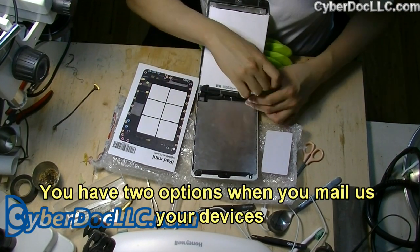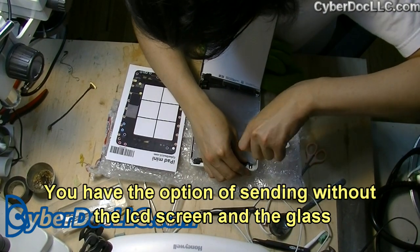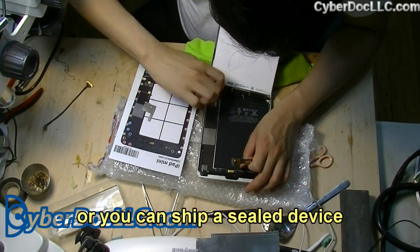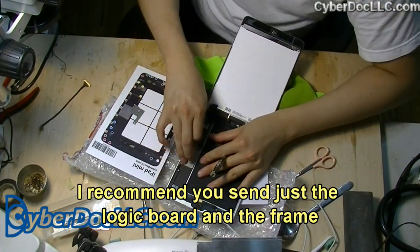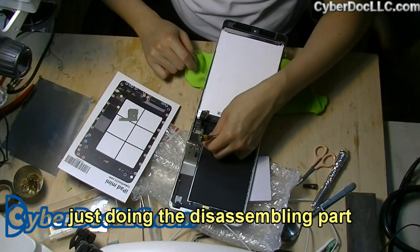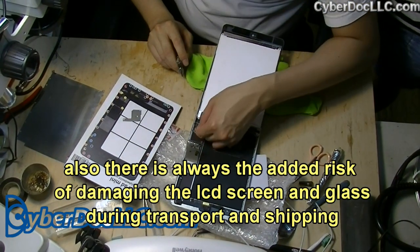So you have two options when you're mailing us your devices. Usually you have the option of sending without the LCD screen and the glass — just the aluminum back frame with the logic board — or you can ship it with the device fully sealed. I recommend sending just the logic board and the frame, because as you can see in this repair, we spend a lot of time just getting through the device during disassembly, and there's always a risk of damage to the LCD screen and glass during transport and shipping.